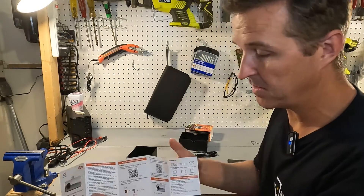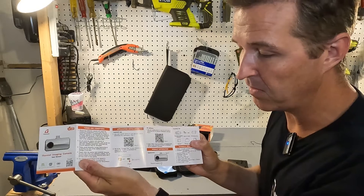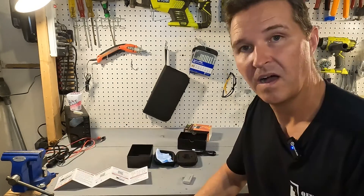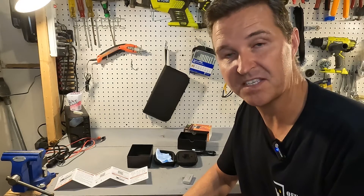The first thing I'm gonna do is install the software. There's a QR code right inside the manual, or you can go to your Google Play Store and type in Fox IR. I downloaded the app by going to the App Store, typing in Fox IR, and installing it.